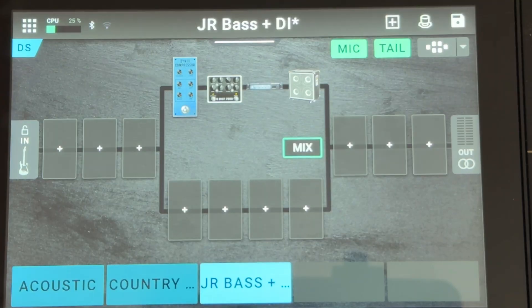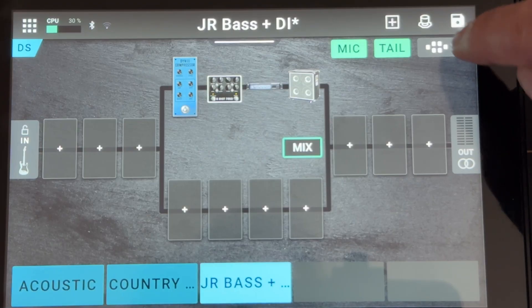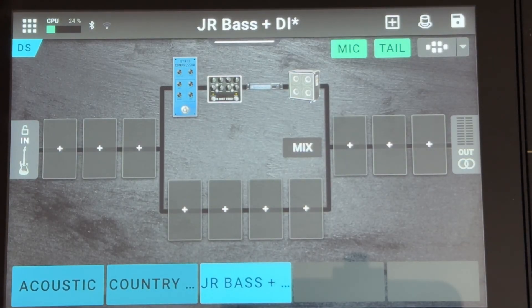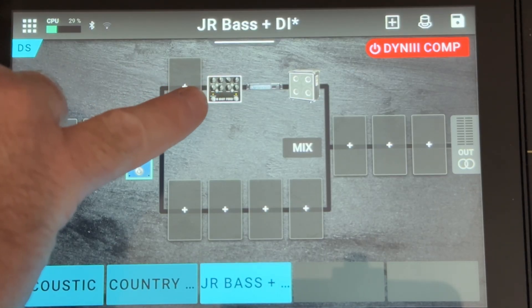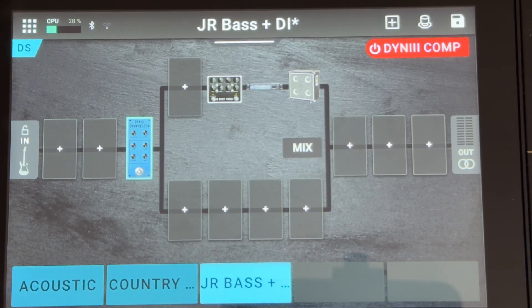Go back into your rig settings — I've already got one set up here. You can use any of the split options; any of the middle split options at the top will work for this setup. It just depends on how much processing you want to do before and after the split. I've got basically nothing on the bottom signal path, but what I want to do is compress the signal for both, so I run it through a compressor first. Then the top signal goes through the B-Dist 7000 pedal, then my amp and cabinet, and then to the output.